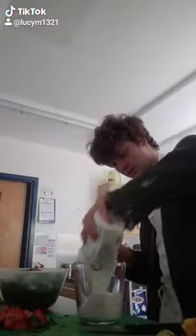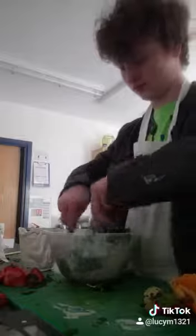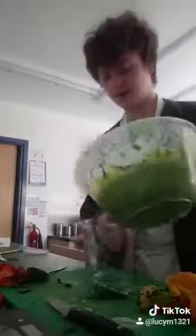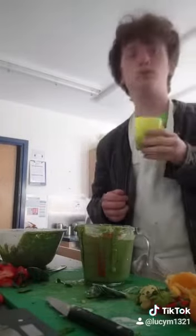Grab yourself some yogurt — I'm using 200 millilitres. Stir it all up, perfect. Now for the fun bit, grab yourself a blender, blend it all up, chuck it in our jug and let's give it a taste. Pretty good.